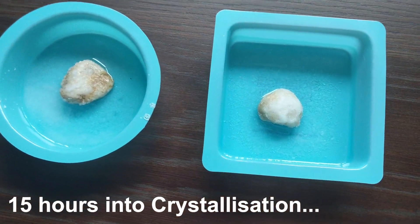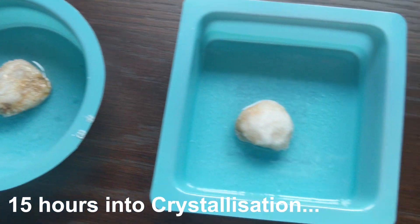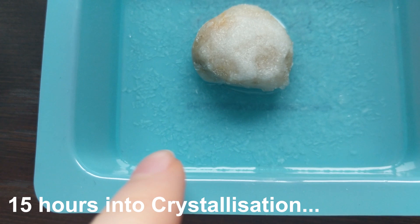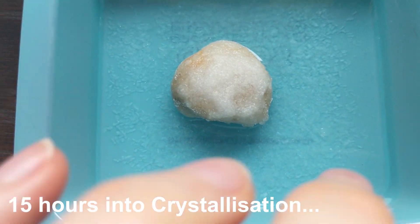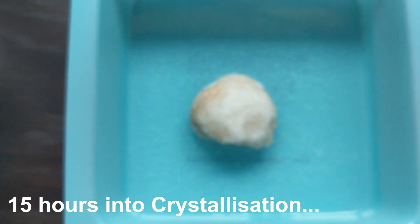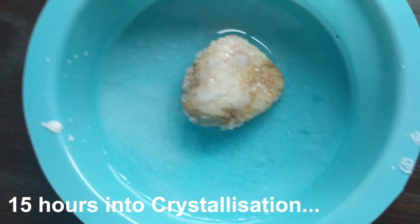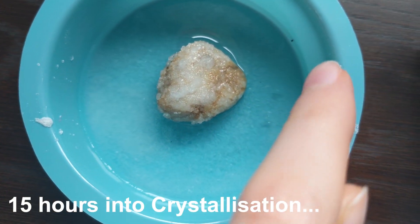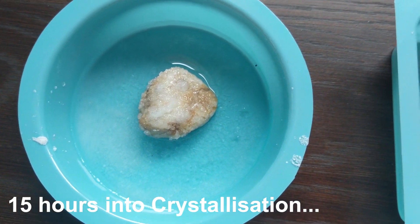This is 15 hours after we put them in with the solution. You can kind of see the bit that wasn't mixed properly is starting to crystallise, but you can't really see it much on the actual rock. On this one though, you can see all around the sides — you can kind of see how it's going to be formed, which is quite cool.